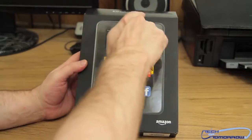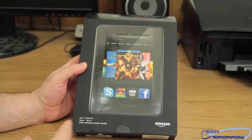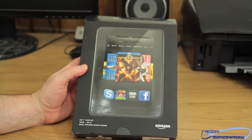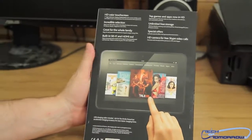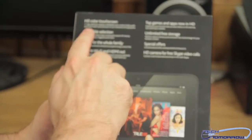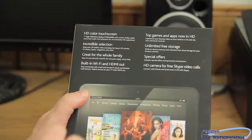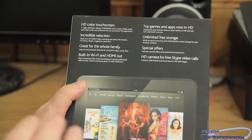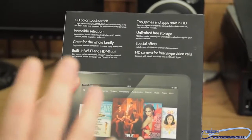Alright folks, so here we have the Kindle Fire HD. You can see it's showing some of their apps on the front right there — 7-inch display, 16 gigabyte model. HD color touchscreen, high definition 1280 by 800 with custom Dolby audio. Now the speakers that are inside this are really custom made. There are two small speakers that are actually supposed to sound really super good.